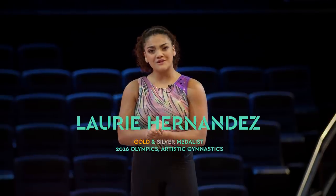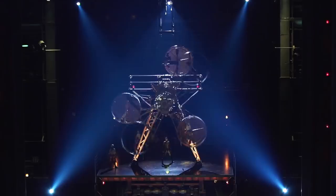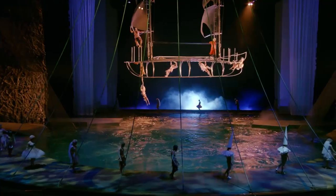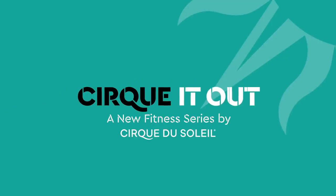Hi, I'm Lori Hernandez and I'm super excited to welcome you to our first episode of Cirque It Out. I'm here in Las Vegas, home to some of Cirque du Soleil's greatest shows. Stick with me as we go through the paces with one of Cirque du Soleil's elite performers and their coach. Ready to work out the Cirque way? Let's Cirque It Out.